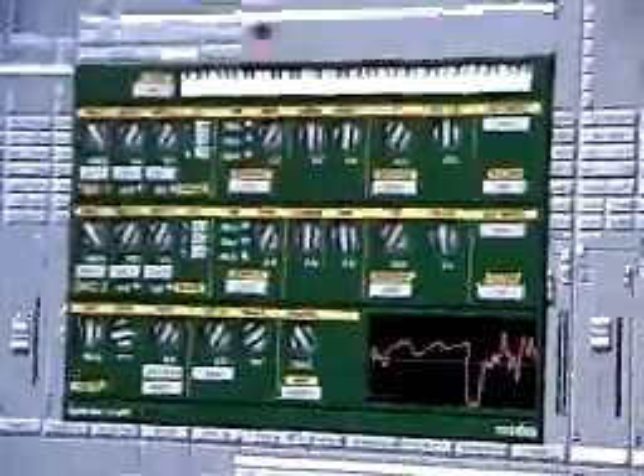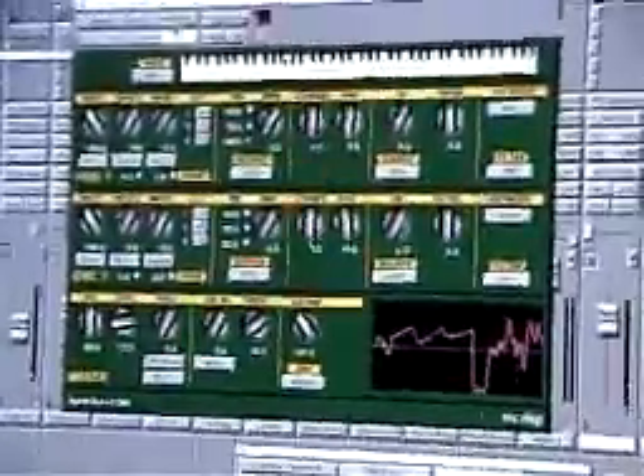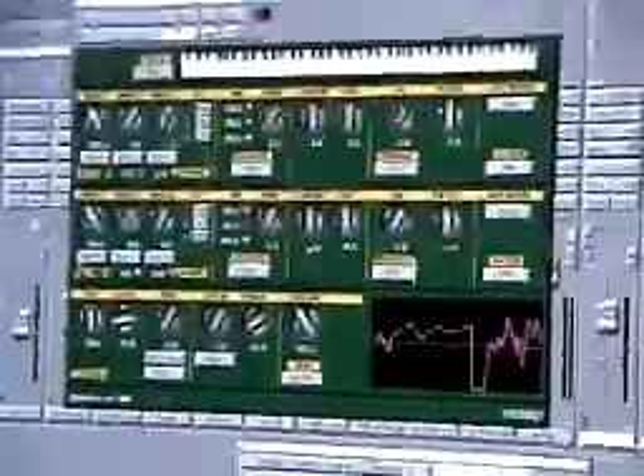This product will ship with a thousand presets — so for the turnkey folks, they've got presets, and for the real synth diehards, they can dig right in. Retail price is $695. We'll be shipping in March of this year.